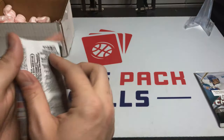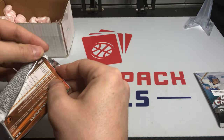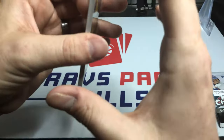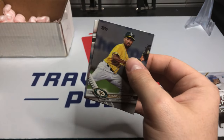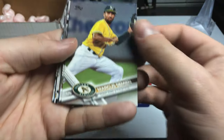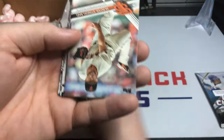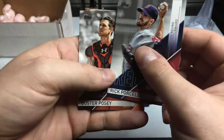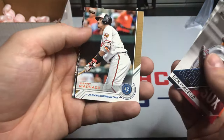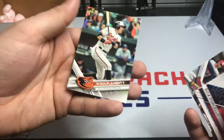This one would be 2017 Series 1, and in here you've got Judge, Bregman, and Ben Gamel — those are the big rookies I always look for. We've got Marcus Semien, Josh Bell — I'll take Josh Bell, that's not a bad one — Hunter Strickland, Yoan Moncada, that's another good one. We also got Rick Porcello Cy Young Award, Buster Posey Fielding Award, Manny Machado Jackie Robinson Day, Xander Bogaerts, Matt Adams, and Ryan Flaherty.